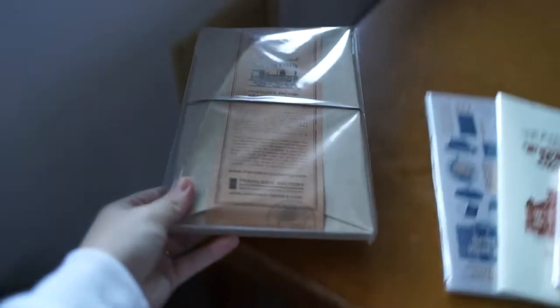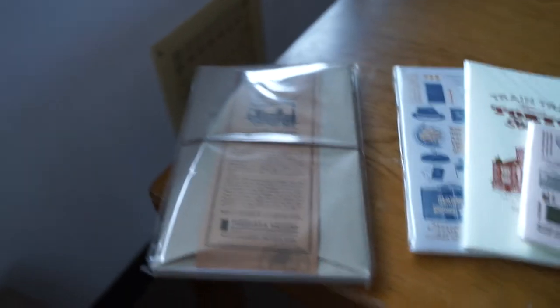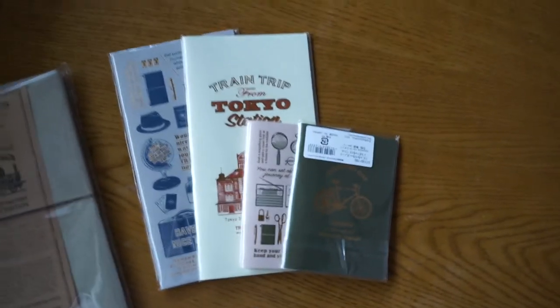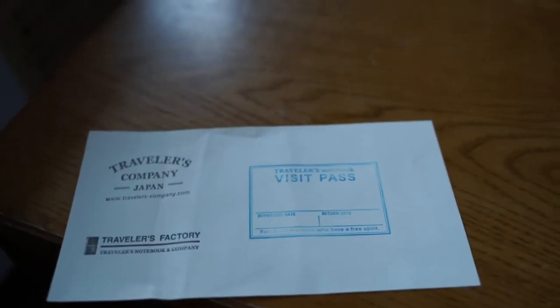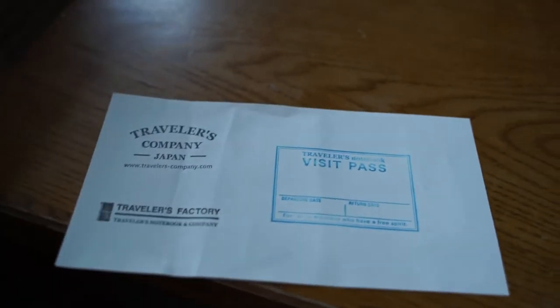So I got the Travellers Notebook. I haven't opened it up yet but I'm so keen to see what's inside. I think it comes with a bag, the actual notebook, and then I think it might also come with a strap. I've also got these notebooks that came inside — two of the standard size and two of the passport size. They also gave me this piece of paper and I put a lot of stamps all over it because I really wanted to use the stamps they had.